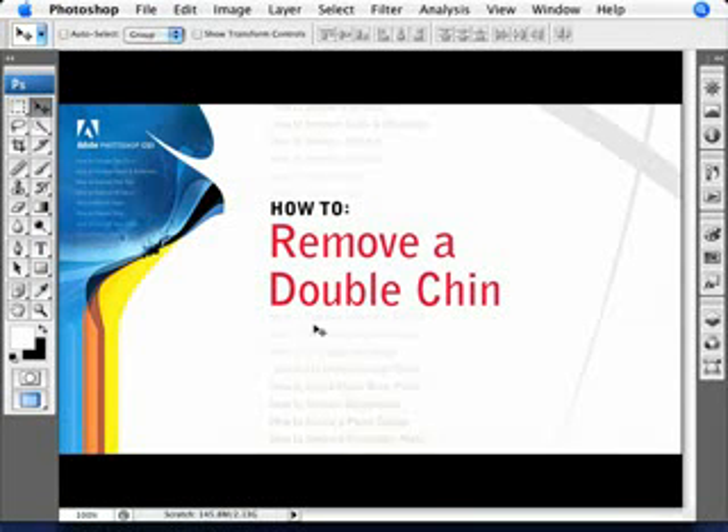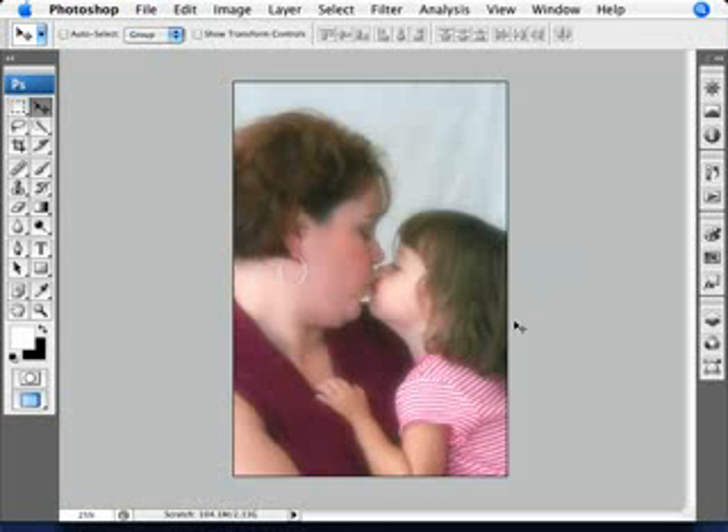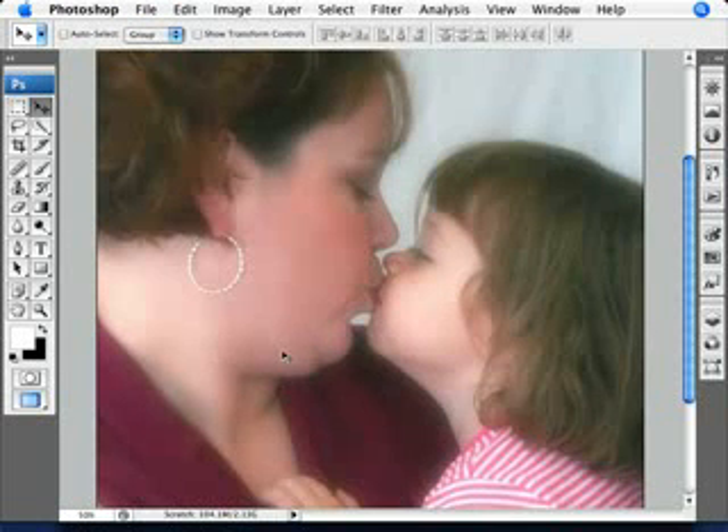Okay, now we're going to be learning how to remove a double chin, or as it's more affectionately known, a chin chin. So let's have a look here. Lovely photo, mother with her daughter, but yeah, a bit of the old chin chin here.